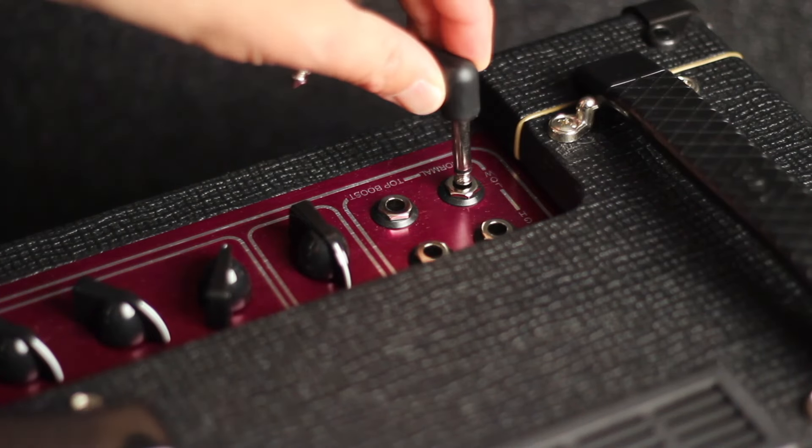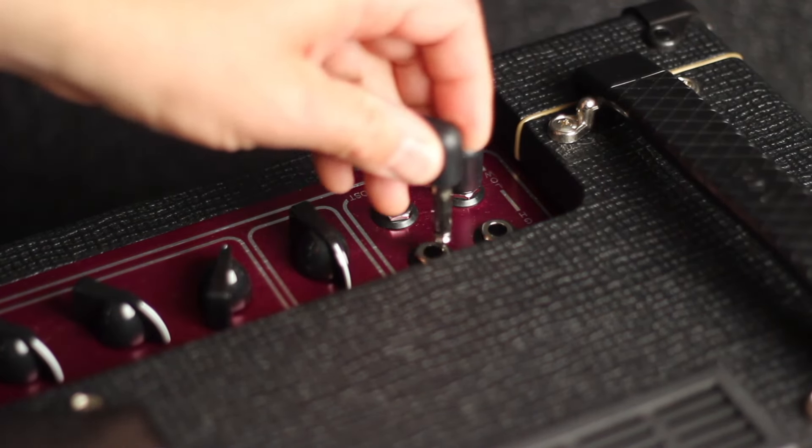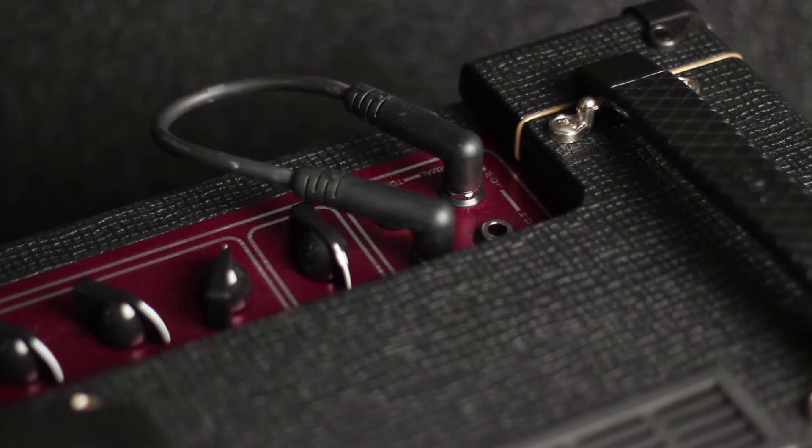I'm going to plug into the top boost channel now to get the edge of breakup sound. One cool feature of these amps is that you can jumper the normal and top boost channels for even more grit.